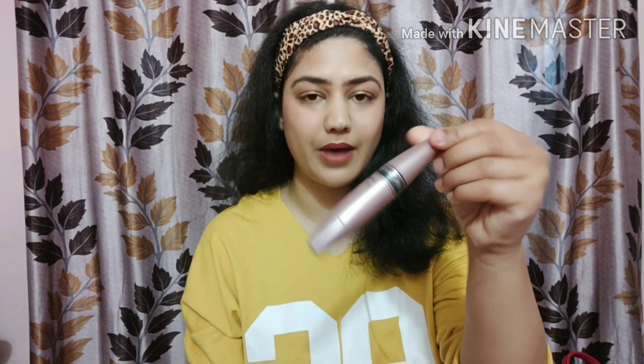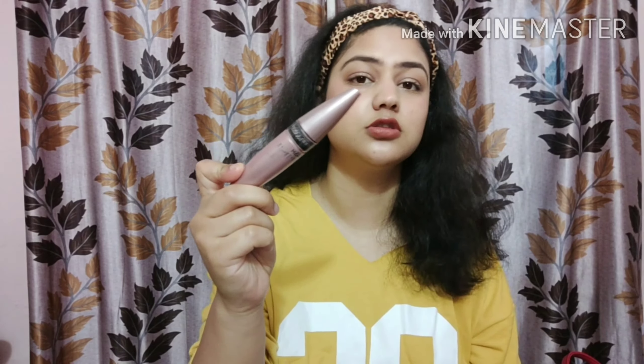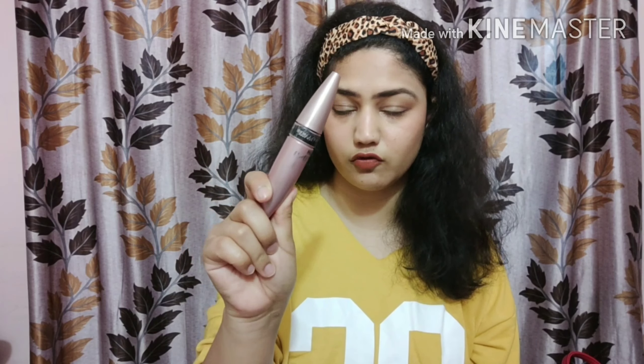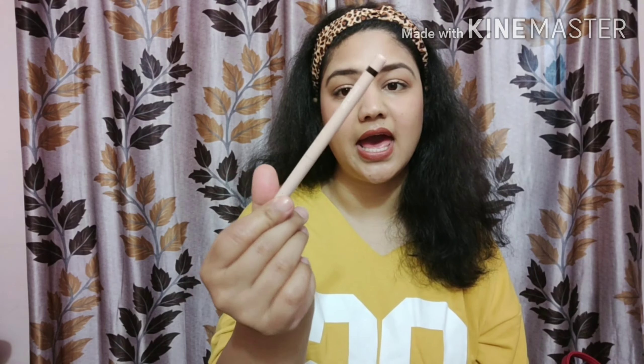For mascara, my all-time favorite is Maybelline. Maybelline has some of the best mascaras I've ever tried — affordable, long-lasting, washable, waterproof, and it makes the lashes very voluminous. I really love this product.